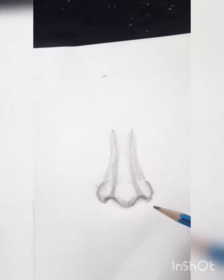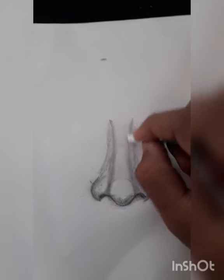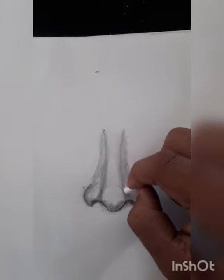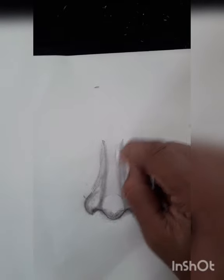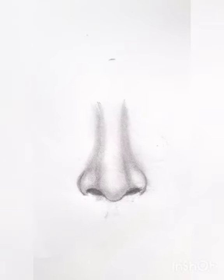This is a blending stump, so I will show you how to make a blending stump. I have a blending stump and I will be able to use the blender. We are ready to use the blender. We have a nose.